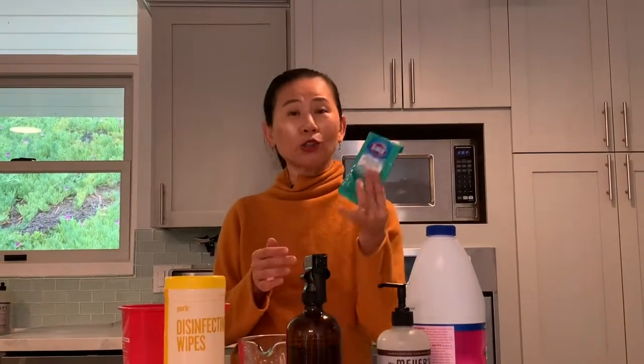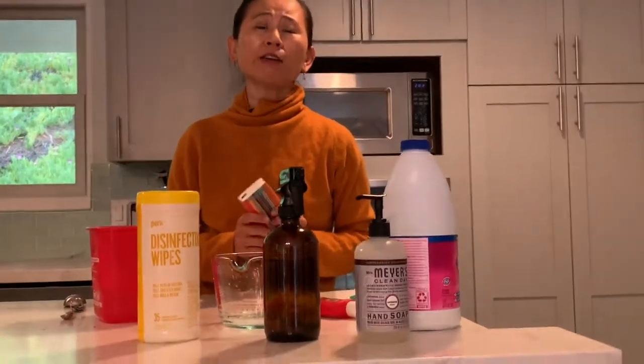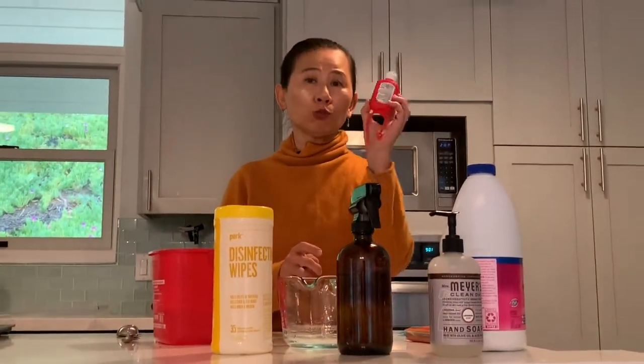I also like to carry a little sanitizer wipe in case I have to go to a public place — when I sit down I can wipe down the table. You may have heard to sneeze using the Dracula method, but now we recommend that the best way is to cover your nose with a tissue, and after that wash your hands or, if water is not accessible, use a hand sanitizer.